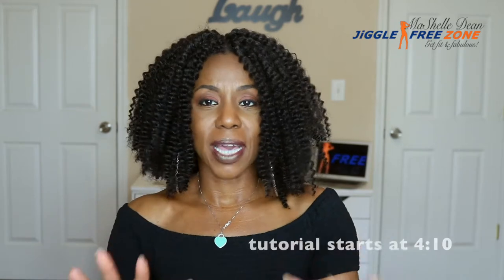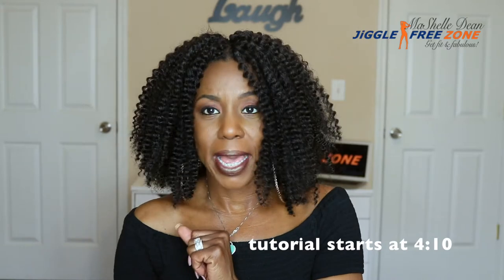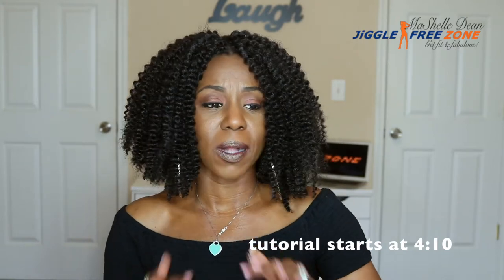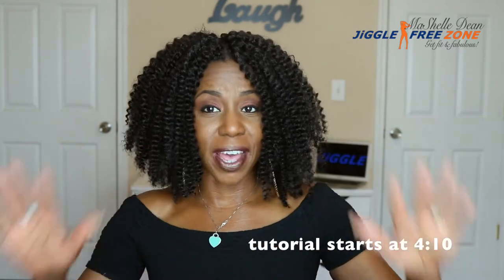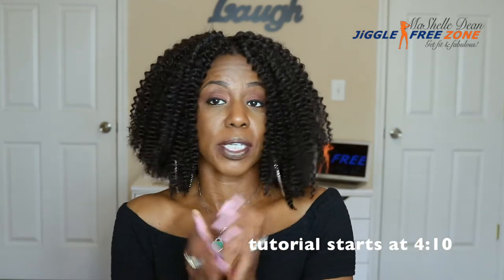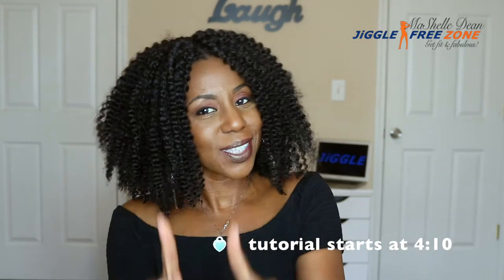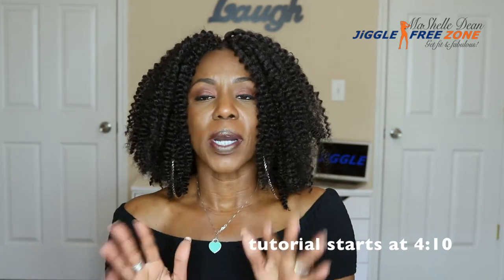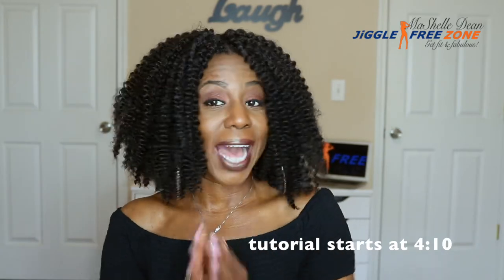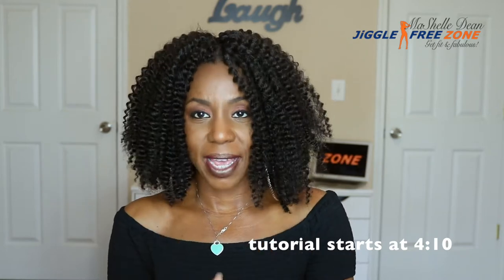This is the Bobbi Ball Skinny Twist. If you guys have ever watched any of my other hair tutorials, you have probably heard me say that Bobbi Ball Skinny Twist is my all time number one favorite crochet hair ever, hands down. This is the first hair that I used the first time I did a crochet installation on my hair. The very first successful crochet install was using the Bobbi Ball Skinny Twist, and I have loved that hair ever since, both in the 12 inch and the 8 inches.